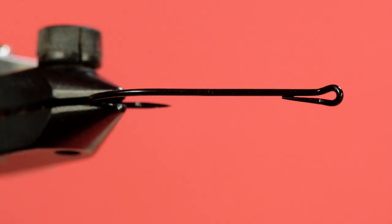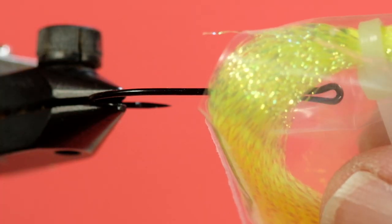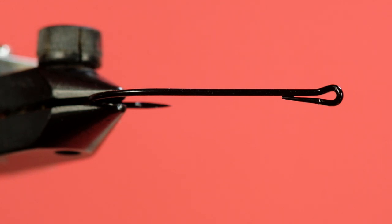Our body is a uni mohair in dark olive. This is a great cheat when you don't want to dub — it's nice and buggy. It looks like a dubbed body when you're done, but it isn't. And finally, we're going to add some lime green or chartreuse crystal flash. So let's get tying.